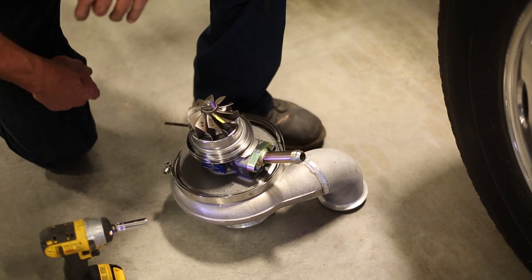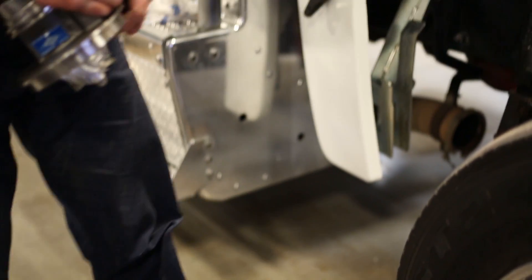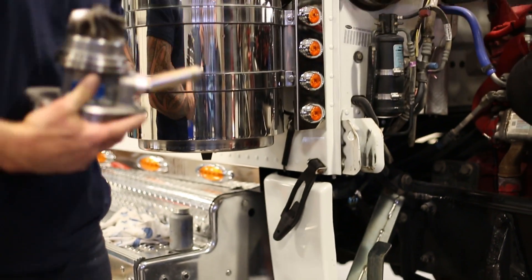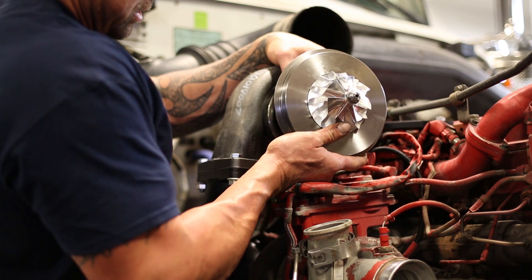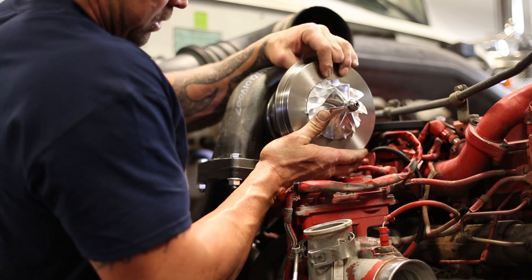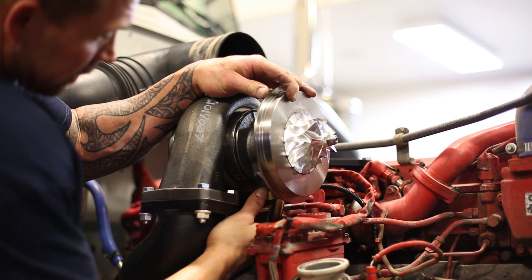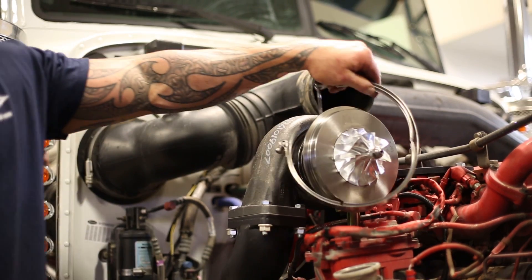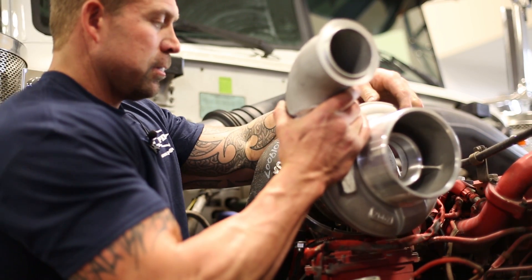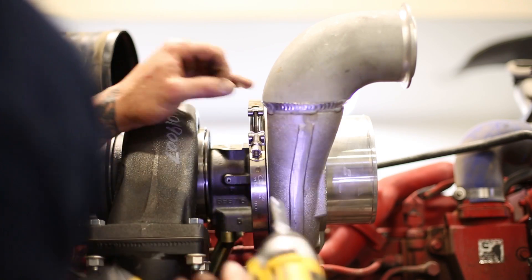I still like to take the cartridge out of the compressor housing so I don't have to deal with the compressor housing when I'm trying to line up the drain tube. When sliding into the exhaust housing, make sure we stay centered and don't hit the blades on anything. Tighten the clamp loosely so we can still spin the cartridge. When putting the compressor housing on, make sure we don't damage the blades — put it on loose so we can still rotate it to align the charge pipes later.